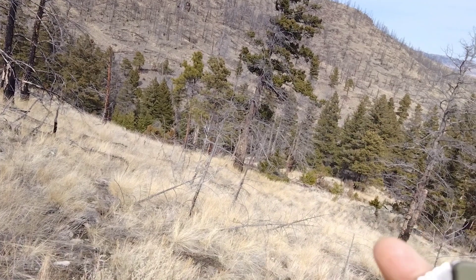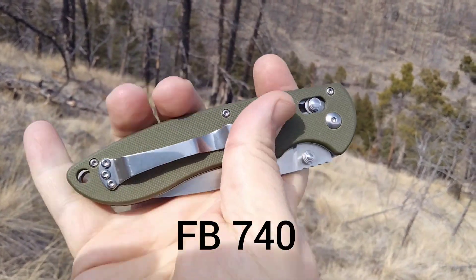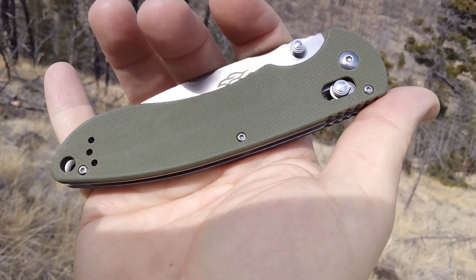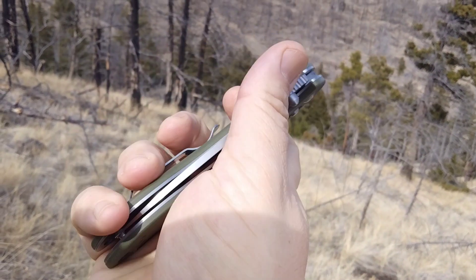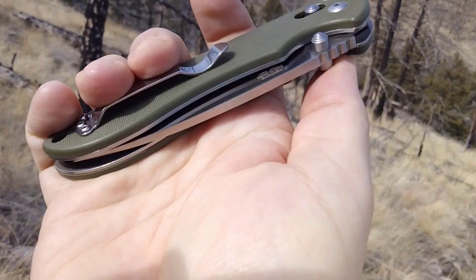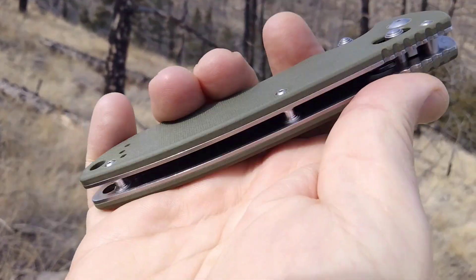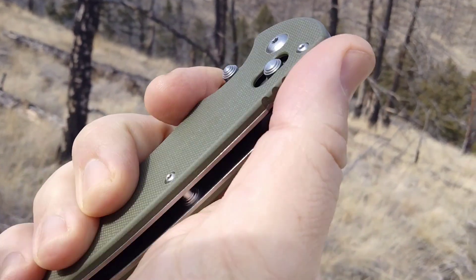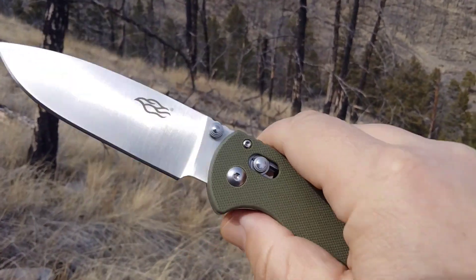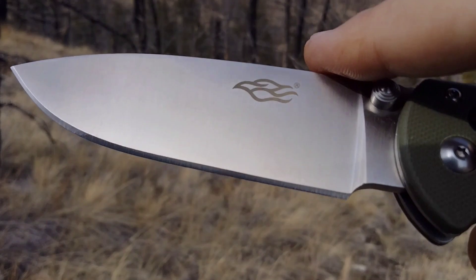Today we're going to take a look at the Gonzo F740. This one has G10 — I think it's available in black, I went with the green. I got three of the Gonzo's in the 700 series in green and the other two are in black. Reversible pocket clip, it's a typical Gonzo pocket clip with a lanyard hole, open frame construction, got some jimping here, g-lock thumb stud deployment, and this is a really large blade. We'll take it inside for some comparison — full flat grind.